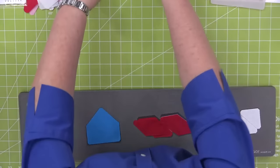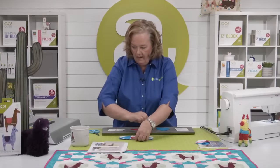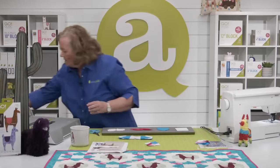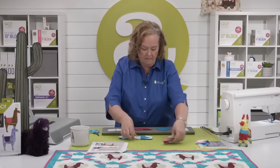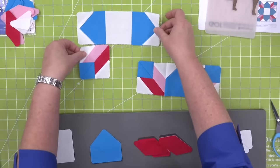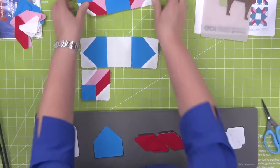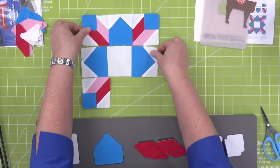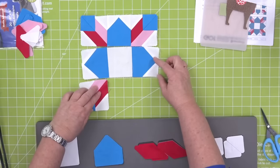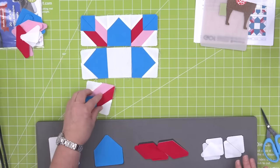Now we're going to start by laying out our block — I have already sewn some. This is the weather vane block. Some of you are already stressing about Y-seams. There are no Y-seams — none of them ever.